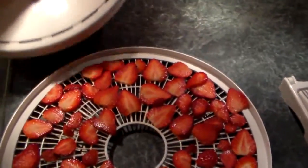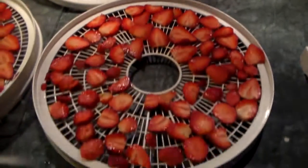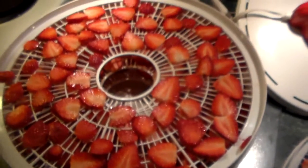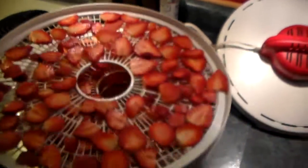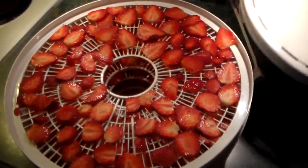This thing's got a little fan and a heater in it and it blows air through them all and then they dry out real nice. So hang on while I put it together. Then all the trays stack up on here and they kind of go like this.